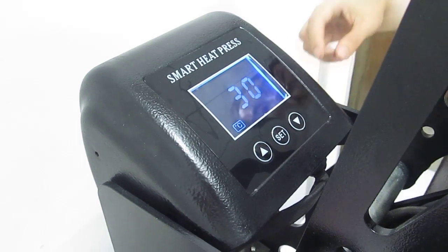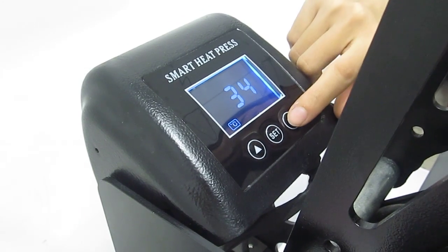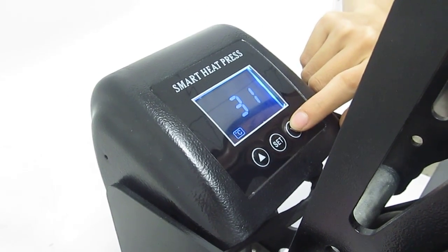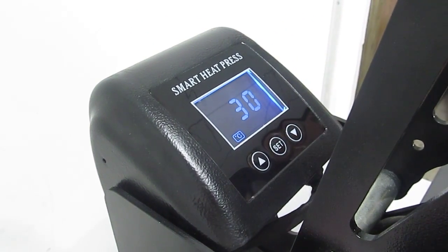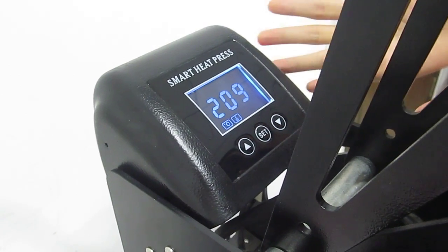Now is the time setting. We can press this up arrow to increase time. We could also press this button to decrease time. Normally, we set it 30 seconds for sublimation transfer, and we press this ICT button a third time to finish setting. Then temperature and time settings are finished.